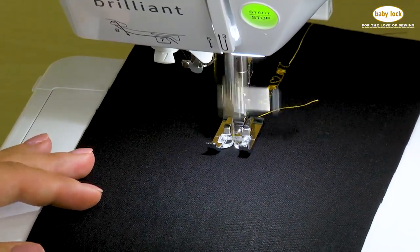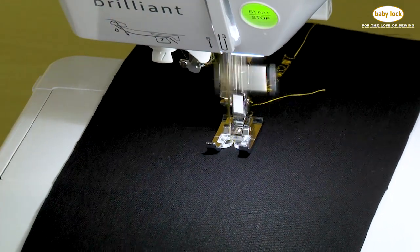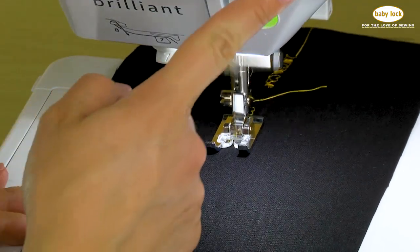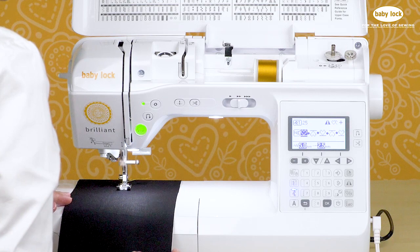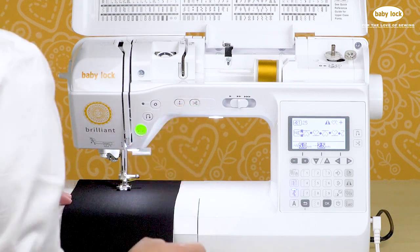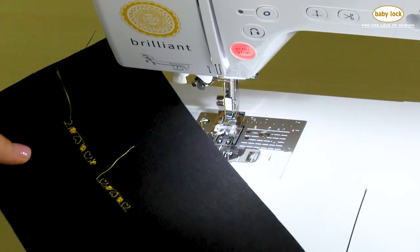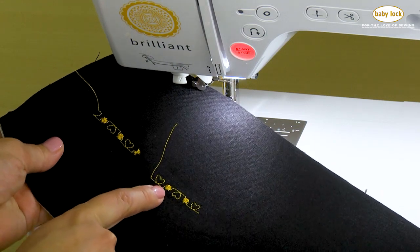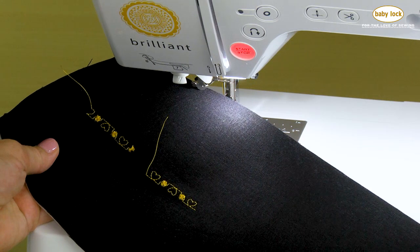If you want the control of being able to stitch a full sequence and then stop without having to guess when you've reached the end of a stitch, we can touch the reinforcement button. The machine is now going to complete the stitch that it's on and then stop, instead of leaving off in the middle of one of our decorative stitches. There's our cute little sequence — we've got our heart, our circle, our upside-down heart, our circle, and now we're back to the beginning of the sequence again.